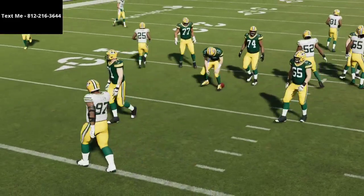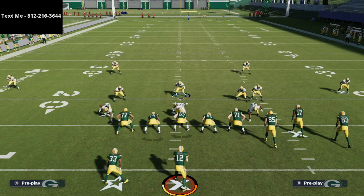Those are two ways to use Cover 2 Sink — specifically the soft squat zones — to take away a lot of what people like to do out of gun bunch. If you want a free sample of the eBook, text me at 812-216-3644. Thanks for coming by the channel — I hope you learned something about stopping the pesky routes from gun bunch without having to use zone drops. The full eBook link is in the description, covering the defense I ran in the Madden Classic. Thanks for watching and we'll see you tonight on stream at 10 p.m. Eastern.